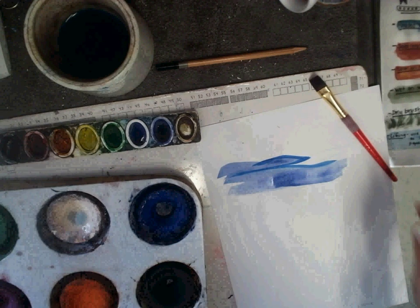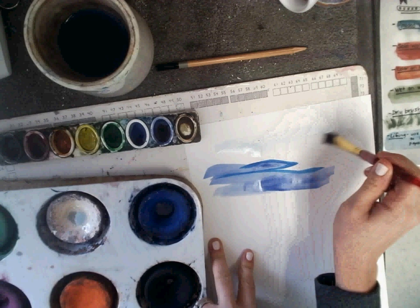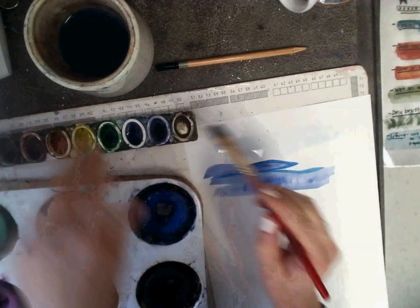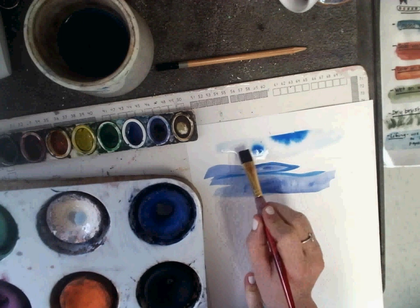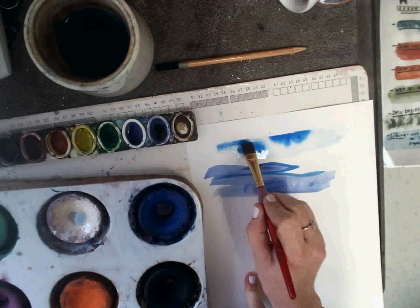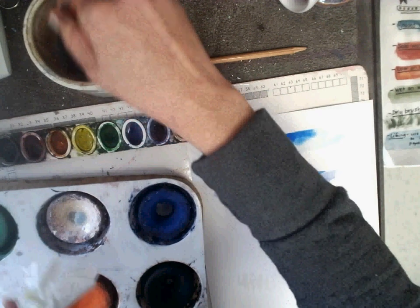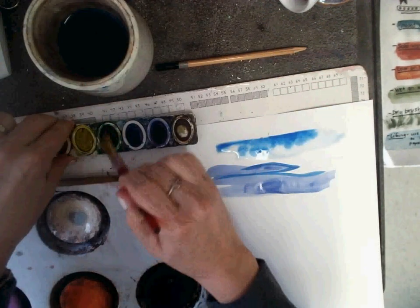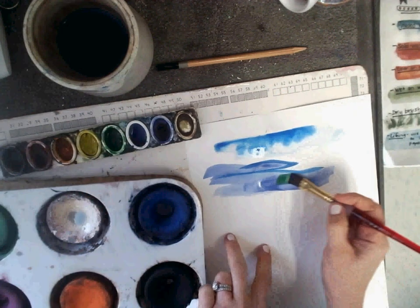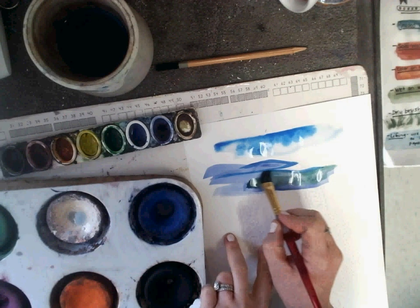You can try different techniques like putting water down first, laying water on your paper, and then dabbing your paint. See how it's kind of bleeding into the water? That's called a graded wash. Wash your brush really well. You can layer color over top — I'm blending to make new colors. That's called color on color.